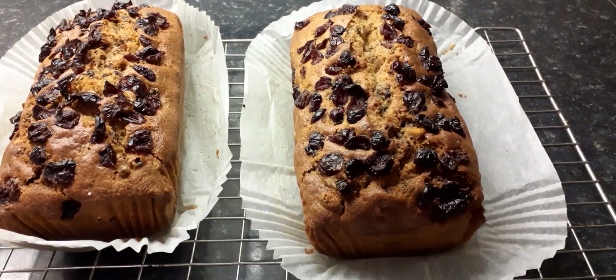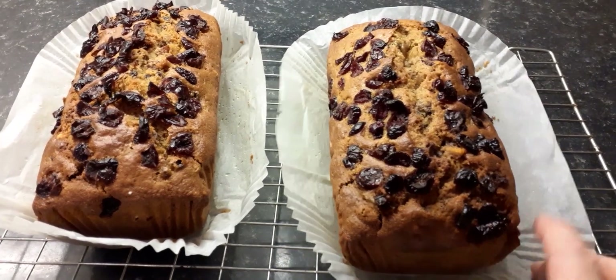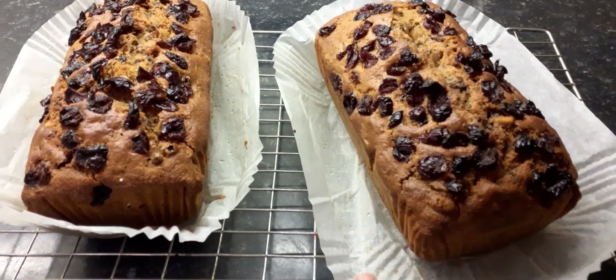The lining paper that I used — the loaf tin liners — is really good because all it did was peel off the cake, and it's far, far easier to get them out of the tin.